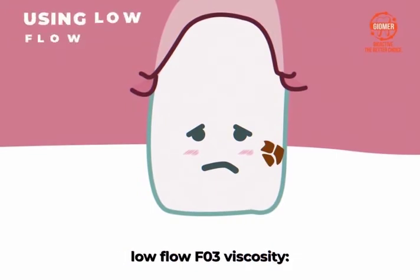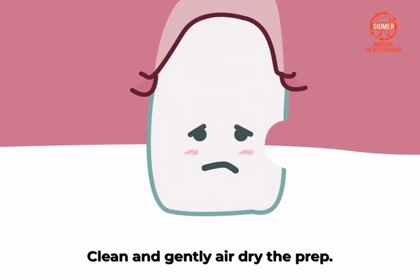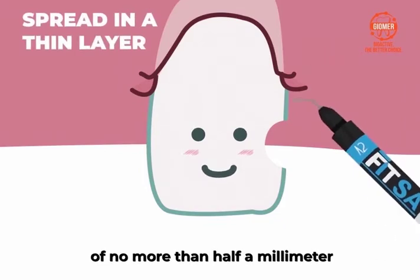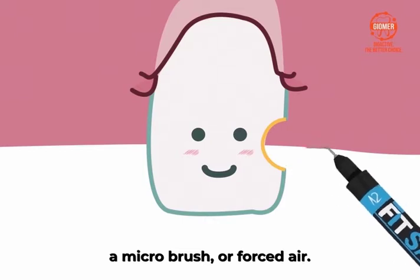For class 3 restorations using low flow F03 viscosity, clean and gently air dry the prep leaving it slightly moist. Then apply FitSA. Spread FitSA in a thin layer of no more than half a millimeter on the prepared surface with a needle tip, a micro brush, or forced air.